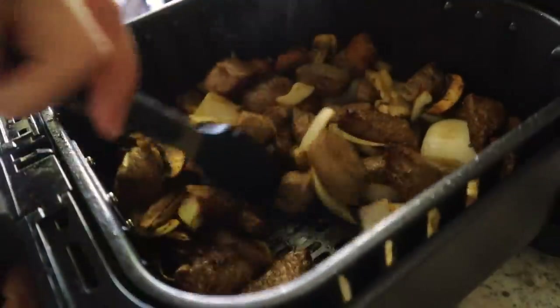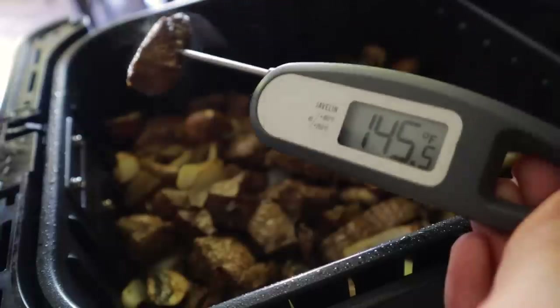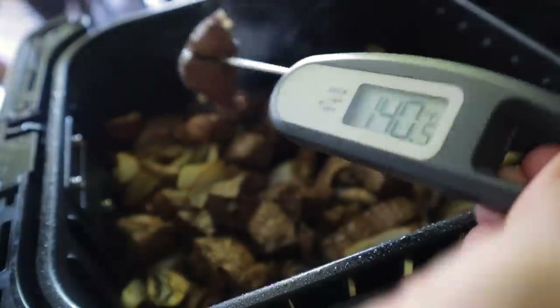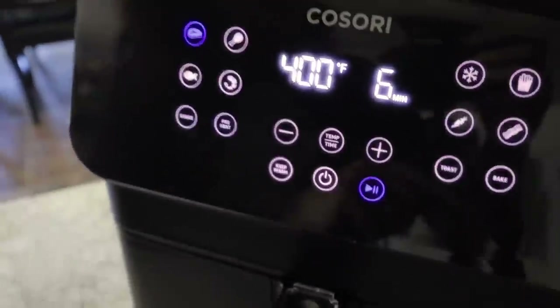It smells wonderful. Give that a stir and let's take a quick temperature check. That is just about done. I'm going to give it like three more minutes, and then we'll let it rest and it will be done.